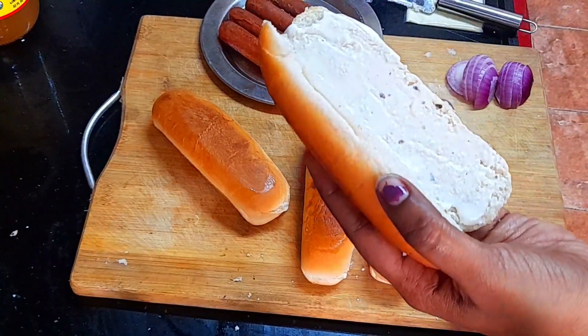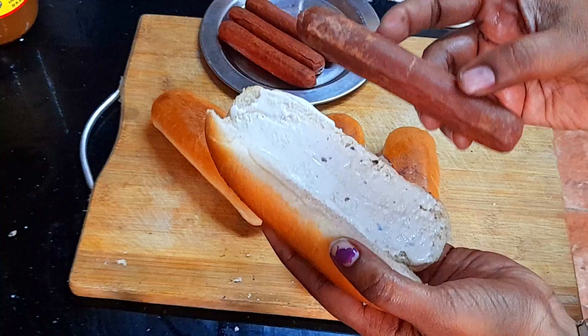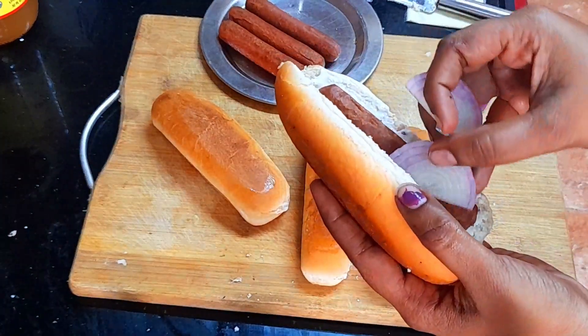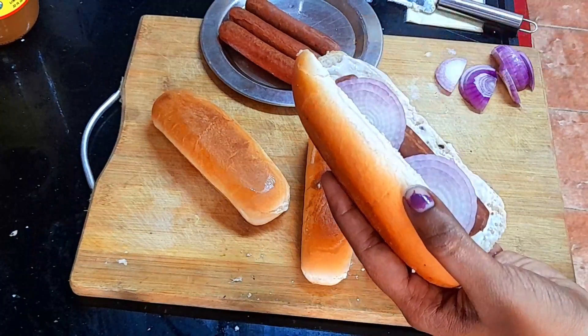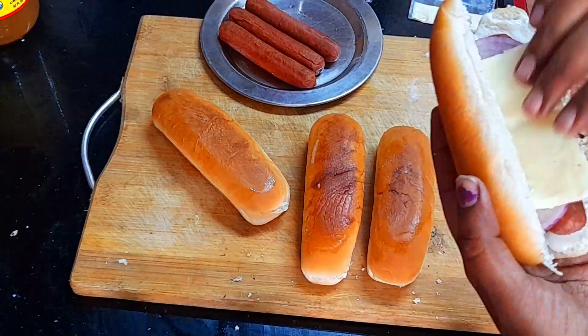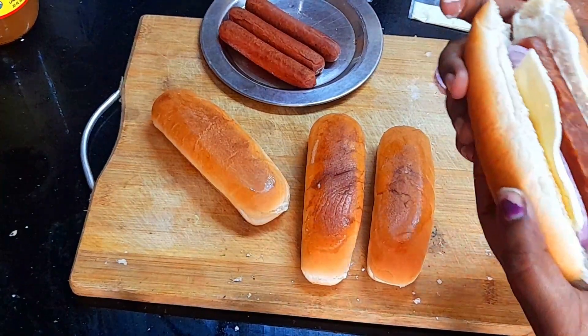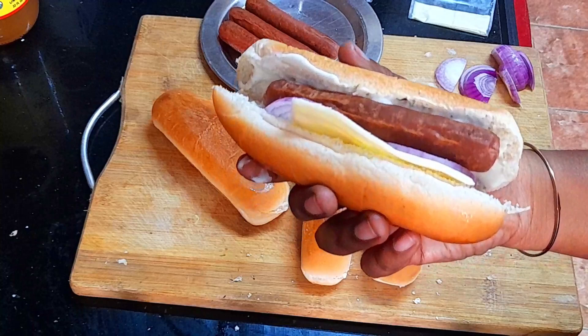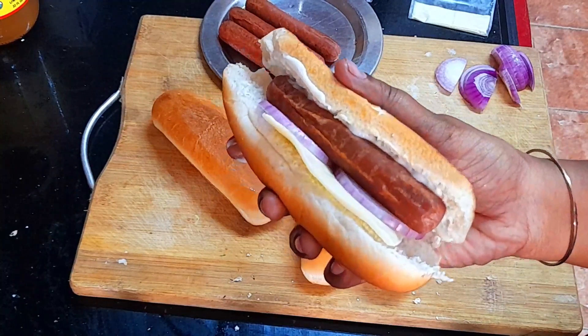Let's add ketchup. Now let's toast the sausage. Let's add onion slices. You can cut a cheese slice. You can easily add chips. You can get the snacks ready to eat.